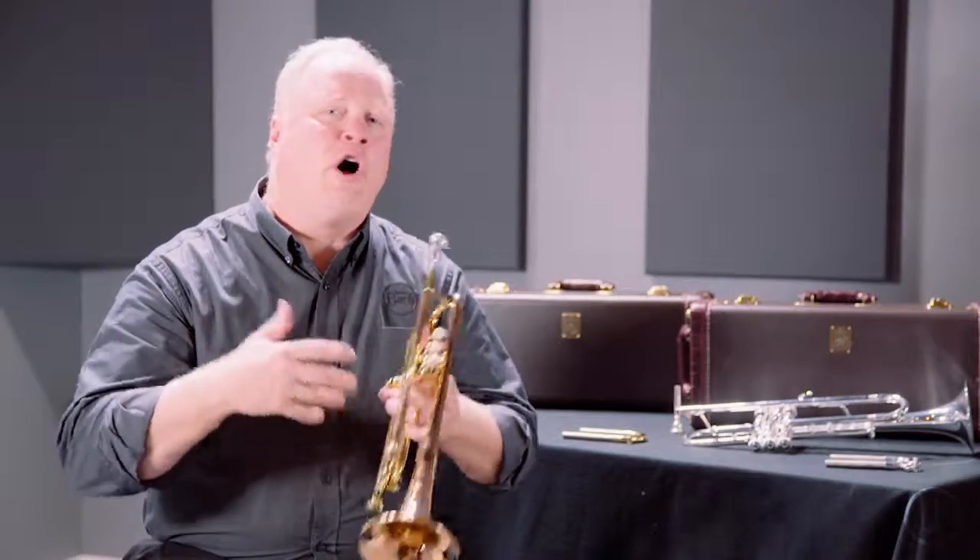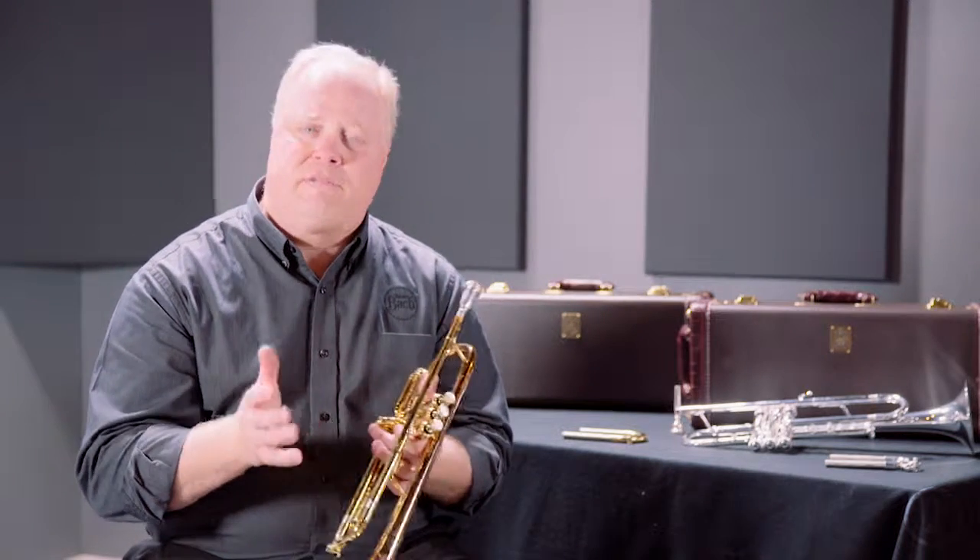So there you have it. This is a great all-around trumpet. Please visit your local Bach authorized dealer and ask specifically to try the new Bach Stradivarius LT191B commercial trumpet. Thanks.